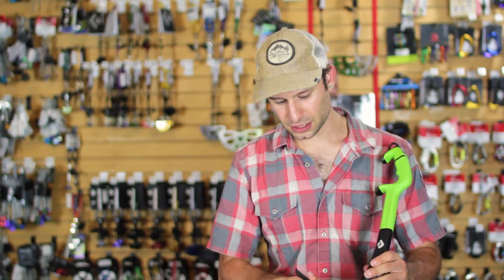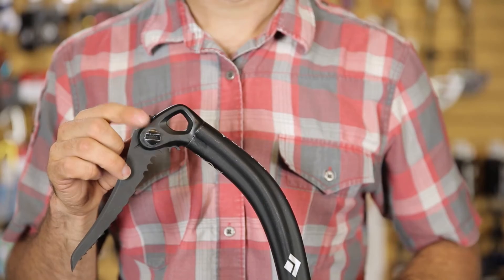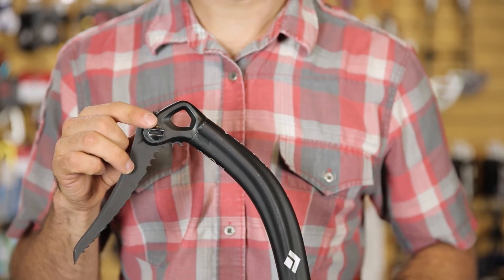These are also really great if you need to change picks in the field. They have a very large slot here, so you can just use your other tool to open this up, along with a wrench. You don't need to carry a bunch of Allen wrenches to the crag if you need to change your picks for a mixed line or for ice.